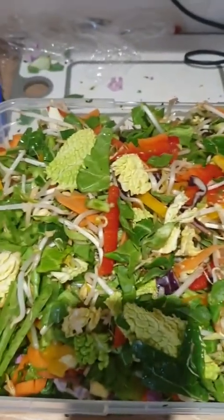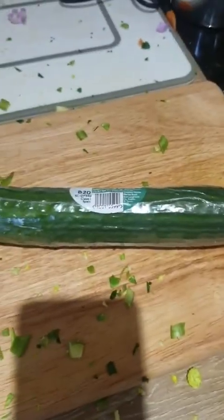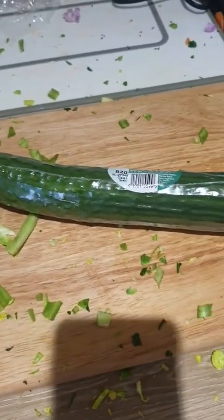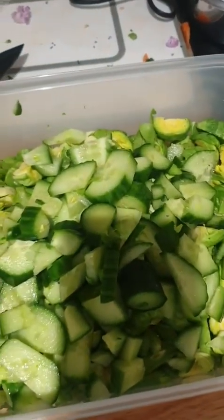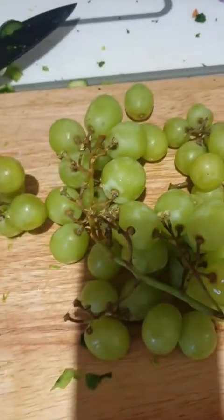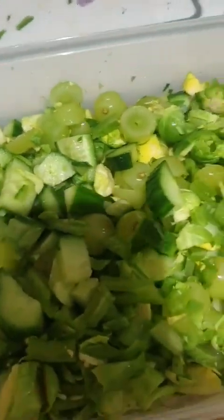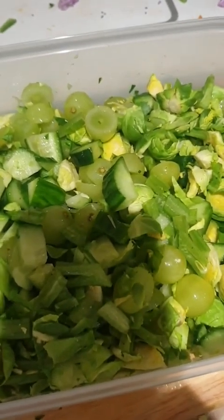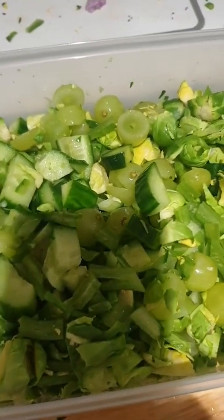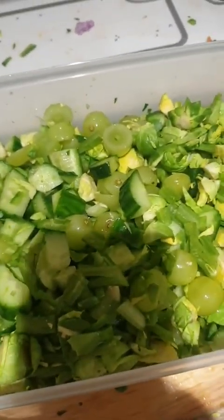Now I'm going to start the next one. In this tub it is the brussels sprouts and the runner beans so far, then cucumber — that's the cucumber all chopped up with the brussels sprouts and the runner beans. Then grapes. In this tub there is the cucumber, the brussels sprouts, the runner beans, and also the grapes — that's the only fruit they're going to get this week, because lots of fruit is...